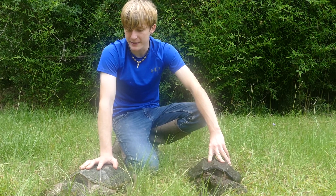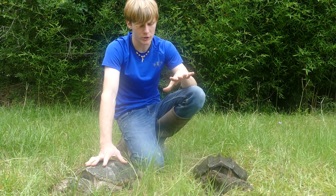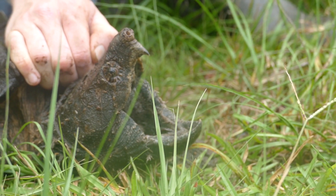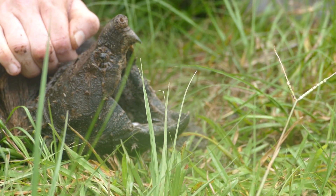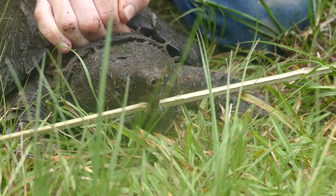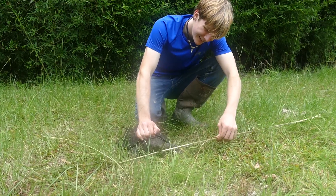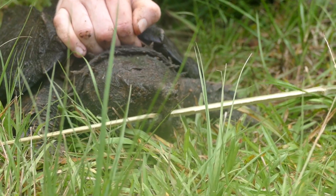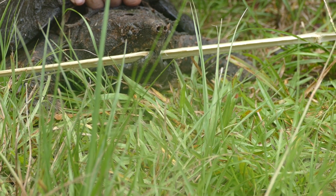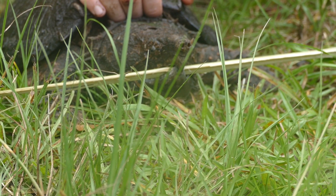Now what I want to do is a bite test for both these turtles, and definitely not on me. I've got some bamboo strands here — bamboo is about the density of a finger. Starting with the alligator snapping turtle: let's see just how fast that bite is. Bam! See that crunch? He's busted straight through that bamboo and he's not letting go. There's a saying that snapping turtles won't let go until the thunder rumbles — looking at that, pretty accurate. That bite pressure from a turtle like this could actually take off your finger.